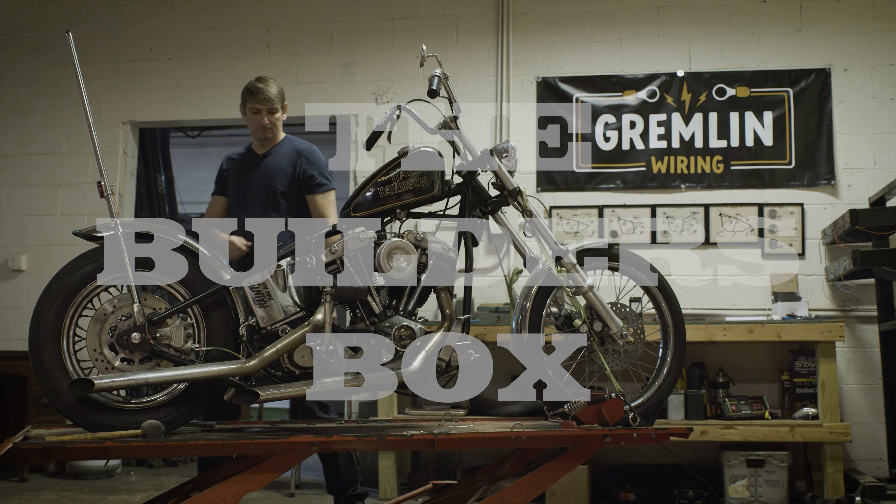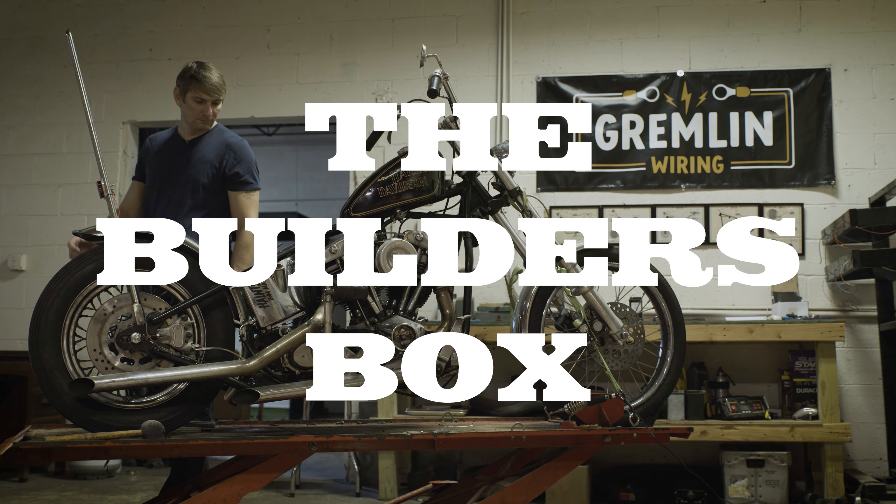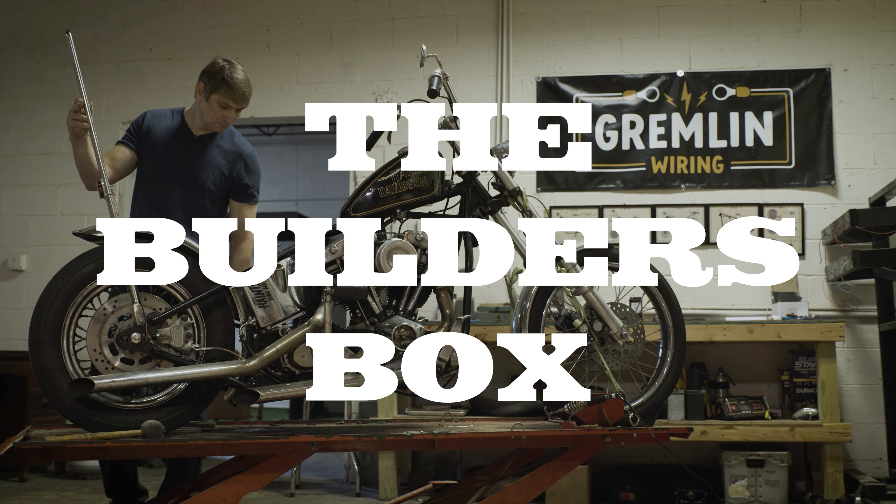Hi, I'm Matt with Gremlin Wiring. Today I'm going to show you how to utilize everything you'll need in the Builders Box wiring kit to wire up this 1980s shovel head. This is my personal bike — a 1980s motor in a Paco frame with points ignition and is kick only.